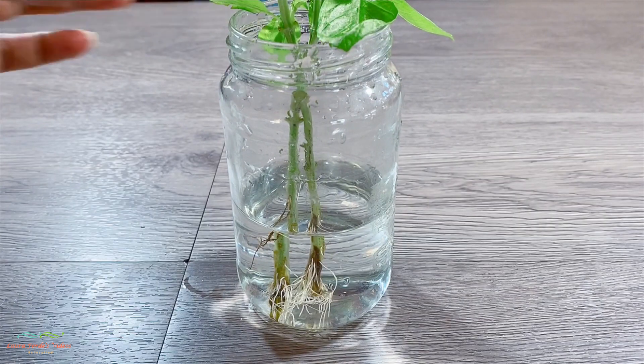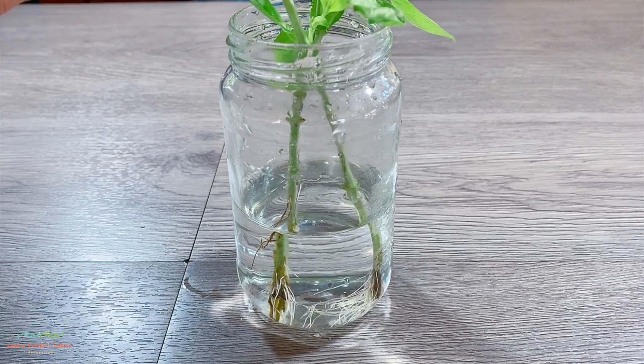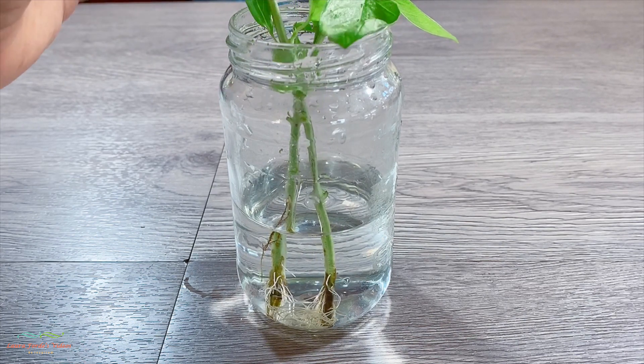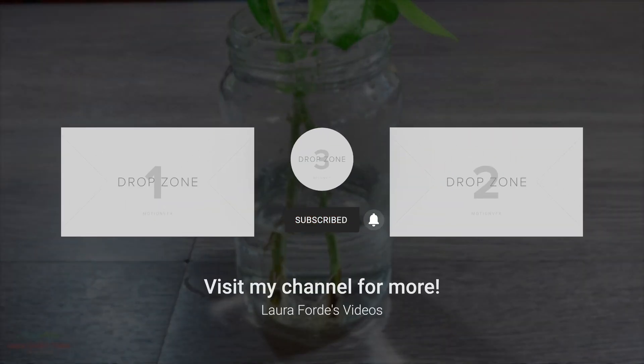So what you simply do is take that rooted piece and plant it in your garden, and in that way you will be able to have more basil plants. I hope this video was helpful guys, and happy planting!